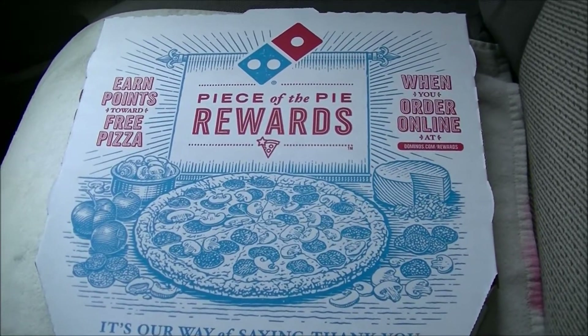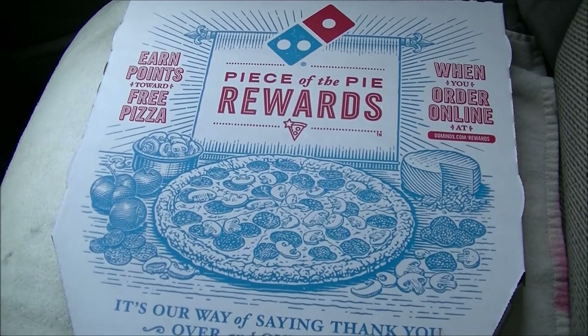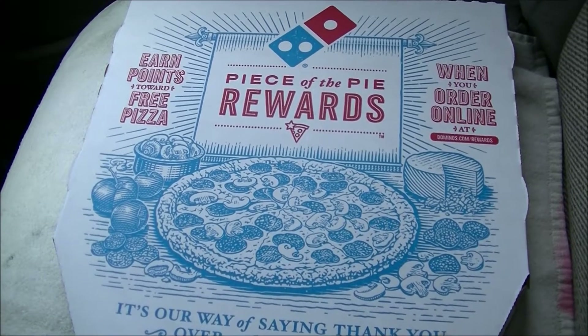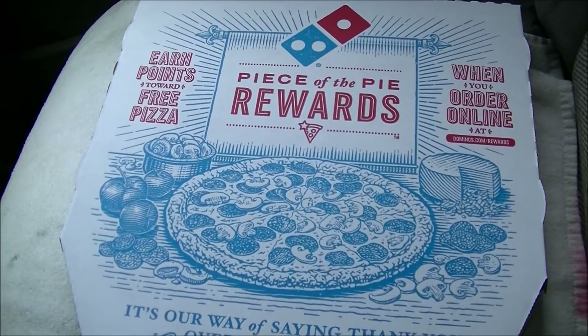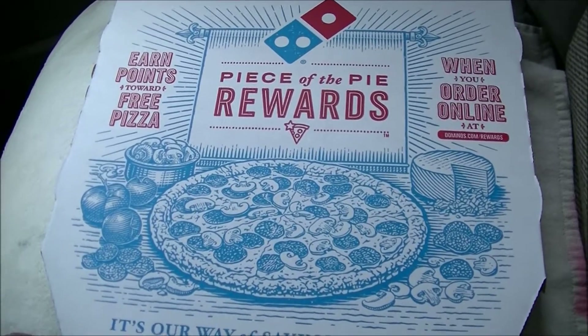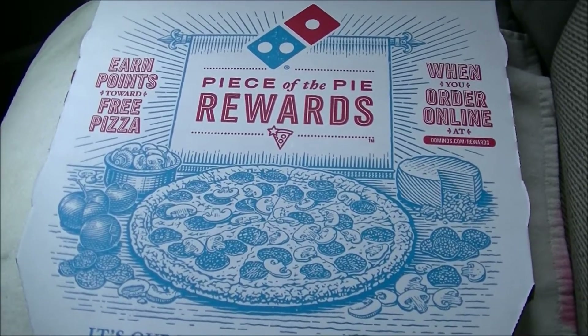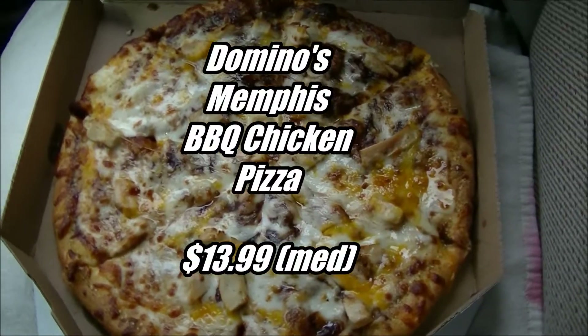That request was made by Austin. He also requested that I try a different Domino's Pizza a couple of months back, so I have returned to Domino's to try another one of their American Legends or American Classics, or whatever you want to call it.